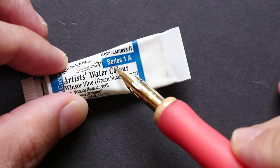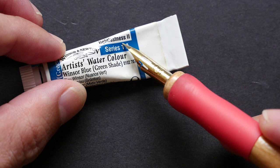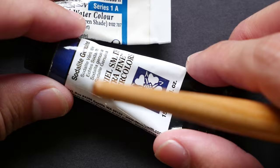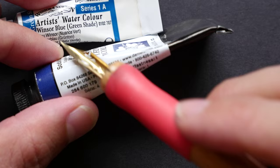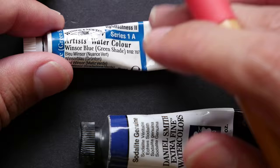Let's look at other information on the label. Series 1A — there are altogether 5 series, Series 1 to Series 5. Series 1 is the most affordable range and Series 5 will be quite expensive. This one from Daniel Smith is Sodalite Genuine, ground from some stone. This one is Series 4, so this tube will be much more expensive compared to a Series 1 tube of the same size.